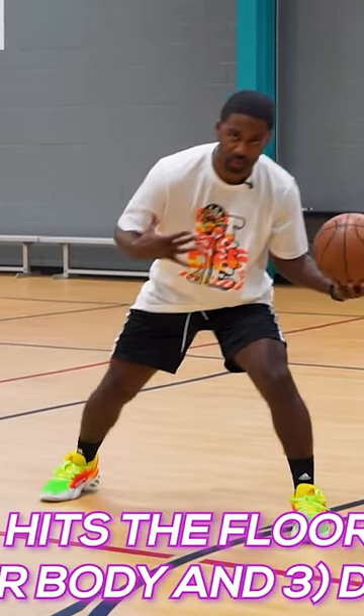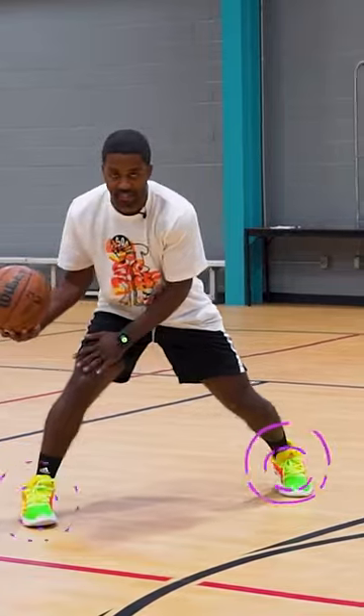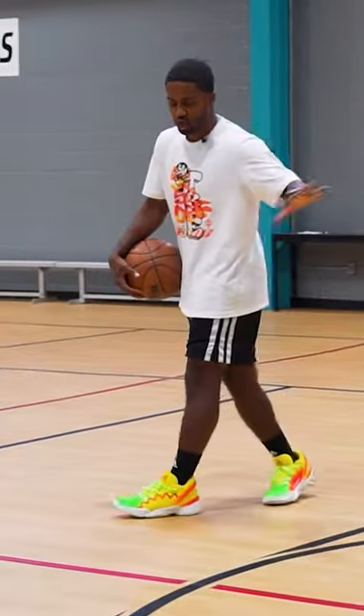Notice also I change levels. I really want to be in this relaxed stance here, getting a feel of the defense. And then out of nowhere, I'm going to simply turn. And as I turn out, boom, I'm snapping that crossover from right to left or left to right. So three: turn out, crossover.